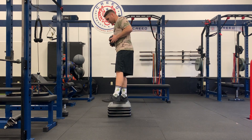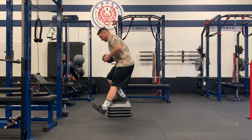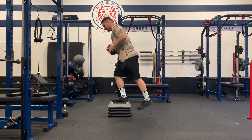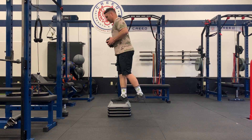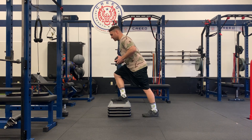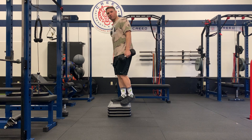From here, balancing with that one leg, we're going to reach forward, tap the heel, reach to the side, tap the heel, and I'm reaching back. I'm not pushing off my back leg here, I'm just tapping and then coming up — all with that top leg.